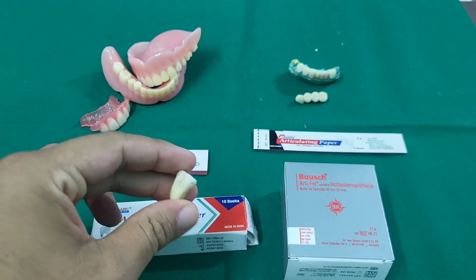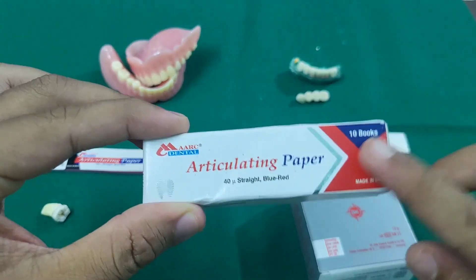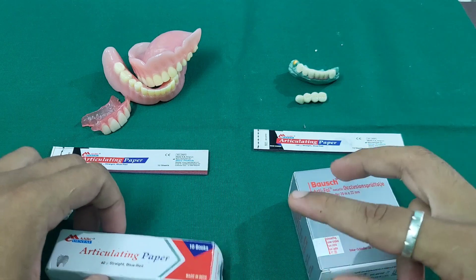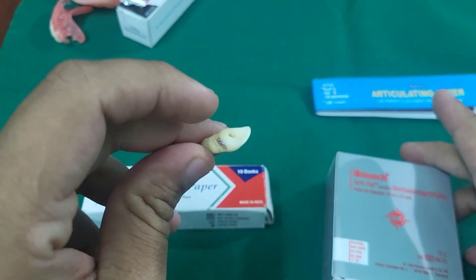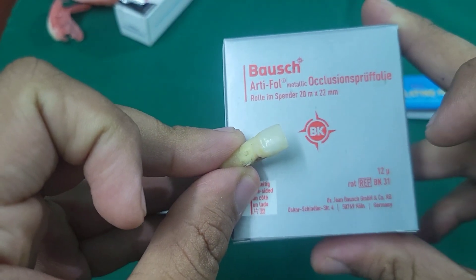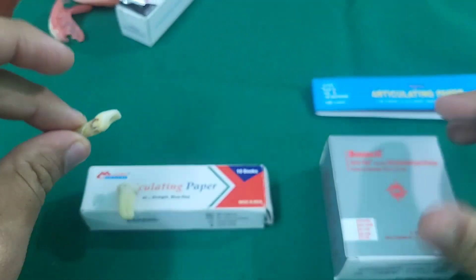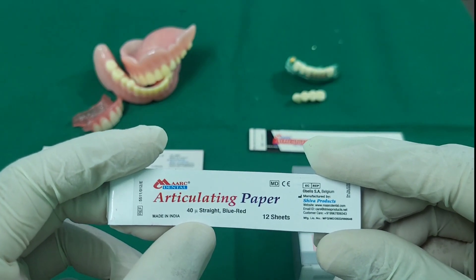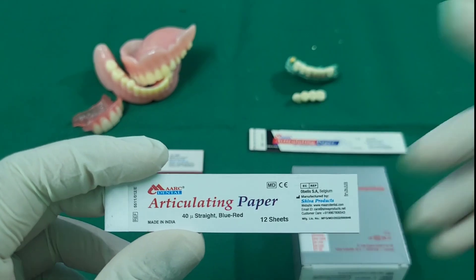For natural teeth such as composite restorations and other direct restorations, you need 40 micron articulating paper. Anything above 40 micron, the PDL will sense it as a foreign object. For anterior teeth, use 12 micron articulating paper. Up to 40 micron is available as articulating paper; less than 40 micron is available as articulating foil.